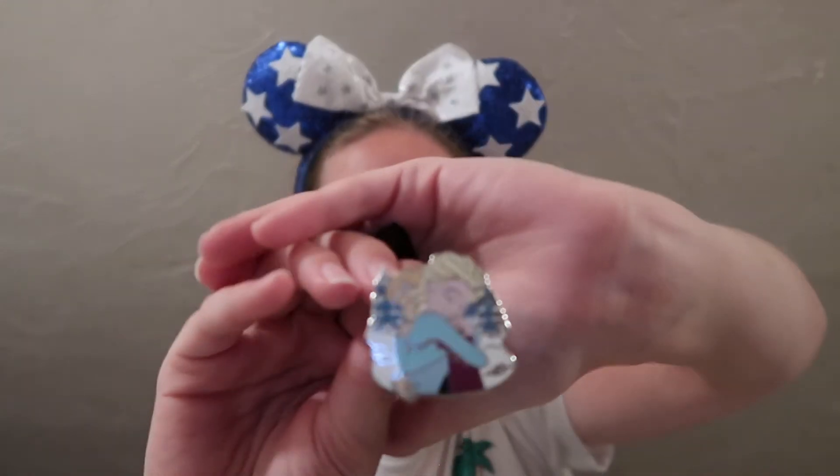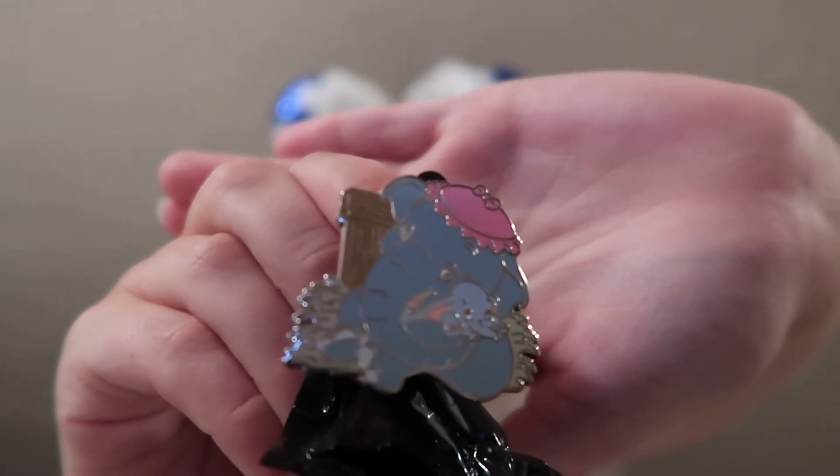Opening another Hugs box, really hoping for the Chip and Dale one — that's the one I want the most. We're still missing Chip and Dale, Lilo and Stitch, Pinocchio and Geppetto, and Dumbo and Jumbo. This next one — oh we got a Frozen one, so that'll be a trader. Hopefully the other one isn't a double. And yes, it's Dumbo and Jumbo! Another newer movie that came out recently — super awesome pin — but still hoping for the Chip and Dale one.